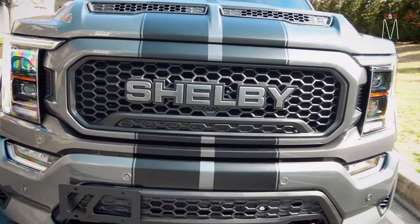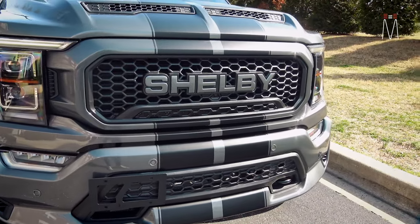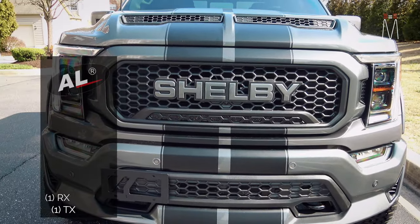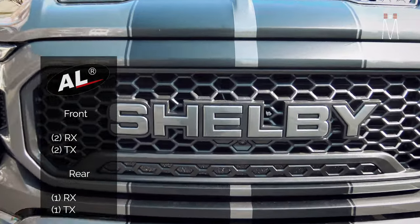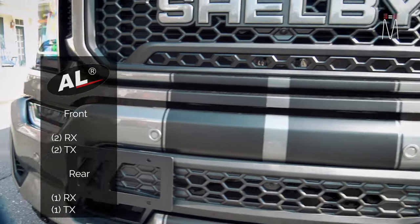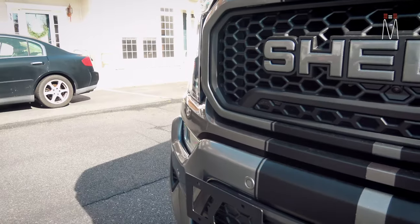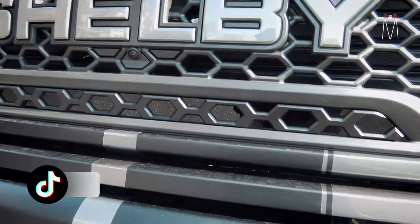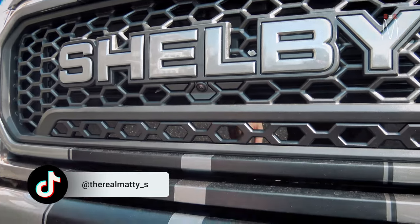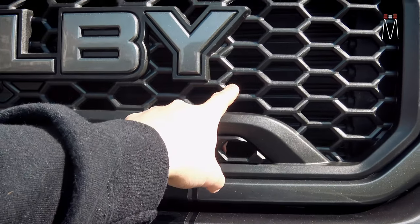Looking at the front, this one is really good because it is very, very stealth. We did a few cool things using the AO Priority front sensors — two RX and two TX. Looking at the front, you can't really spot anything. What we ended up doing is remaking this bottom grille here, all of it made in CAD and reprinted using different types of acrylic.